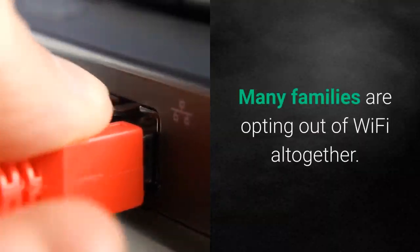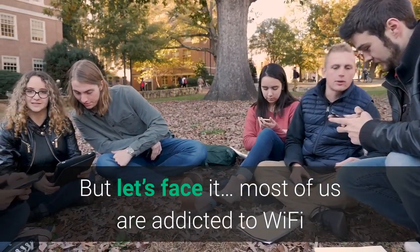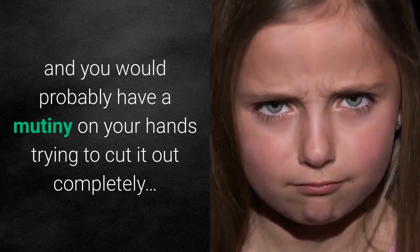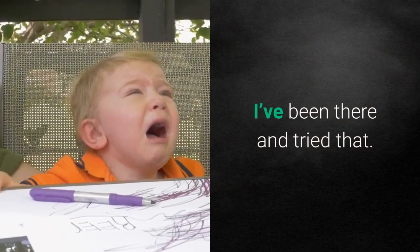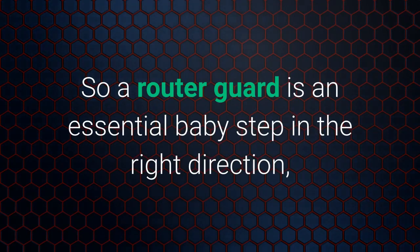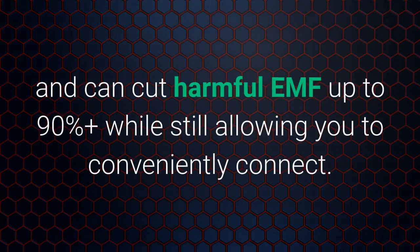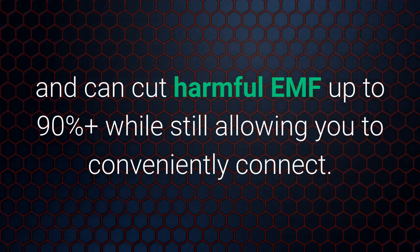Once you get EMF levels down to the safe zone, you'll not only feel better, but families often report more stable moods and a peaceful atmosphere. Many families are opting out of Wi-Fi altogether, but most of us are addicted to Wi-Fi and you would probably have a mutiny on your hands trying to cut it out completely. So a router guard is an essential baby step in the right direction and can cut harmful EMF up to 90% or more while still allowing you to conveniently connect.